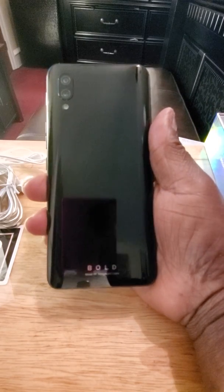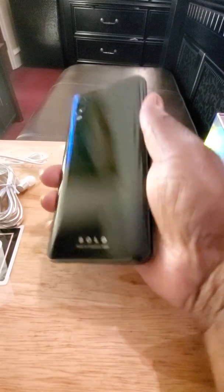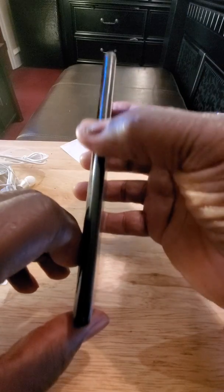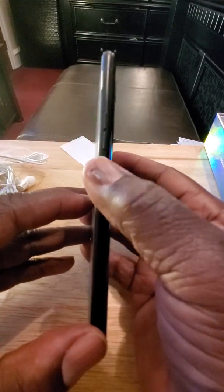Nice, nice dark midnight black. You have your two cameras on the back and your depth sensor there. On the bottom you have your 3.5-millimeter headphone jack, microphone, USB Type-C port, and your speaker. On the left side you just have where you put the SIM card in. On the right side you have your power button and your volume up and down rockers. At the top you have another microphone.